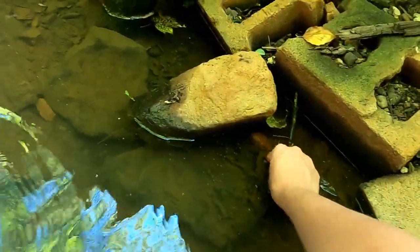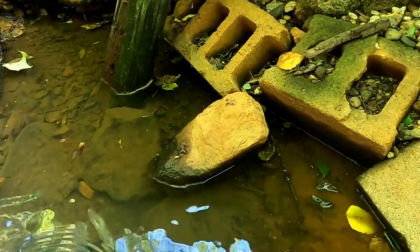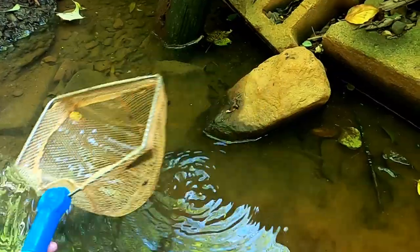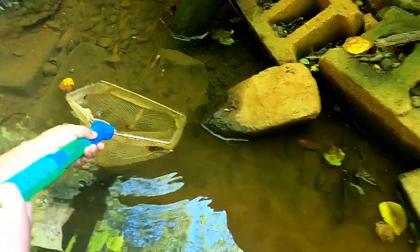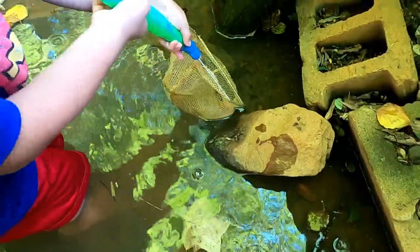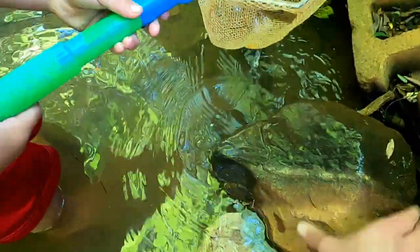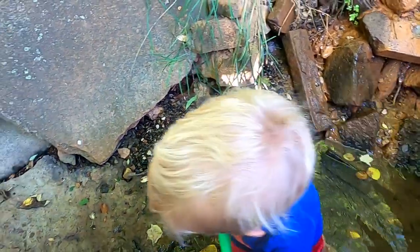We might be able to just... Hold on. I got one! We got one! Okay, put it in your bucket.